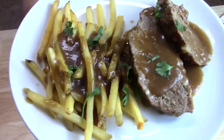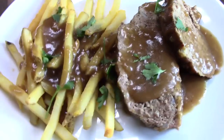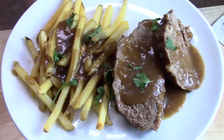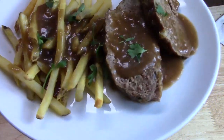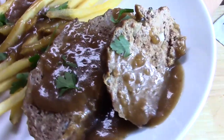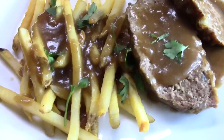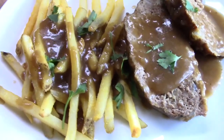Take your meatloaf up a level — brown gravy it. So delicious. Welcome back to Catherine's Plates, I'm Catherine. Today I'm going to show you how to make this delicious brown gravy meatloaf. And it doesn't hurt to put that gravy on your fries, or you can make mashed potatoes too.